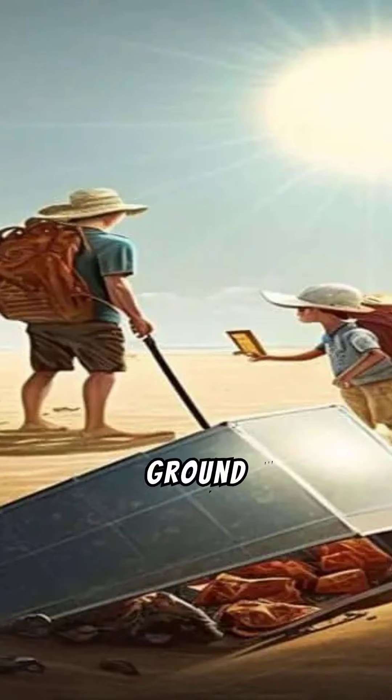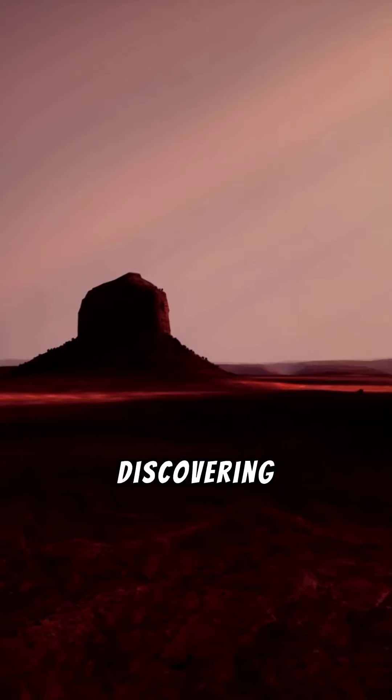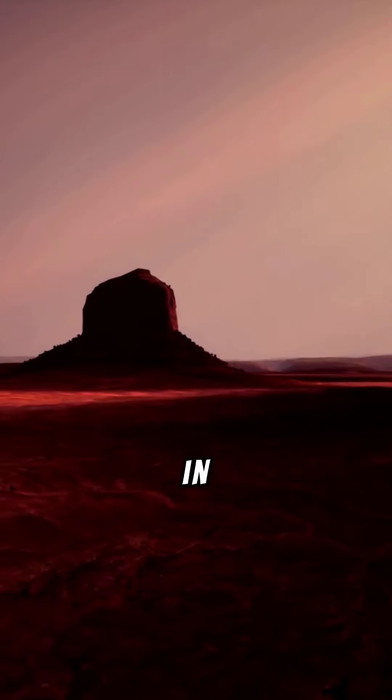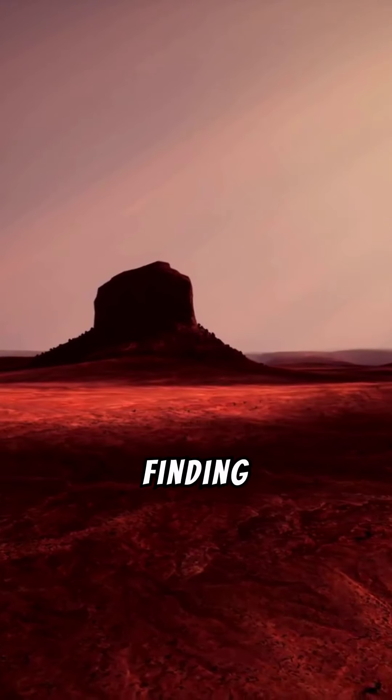Mastering Metal Detecting – Best Ground Conditions and Tips. Metal detecting is an age-old hobby that brings the excitement of discovering hidden treasures. Success in metal detecting heavily relies on understanding the best ground conditions for finding artifacts.